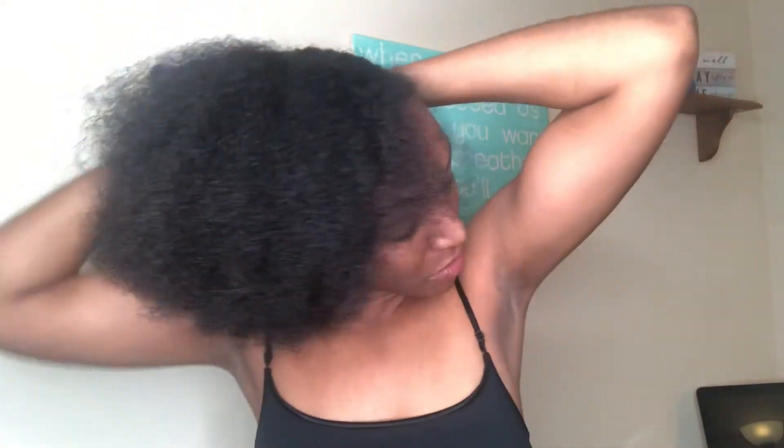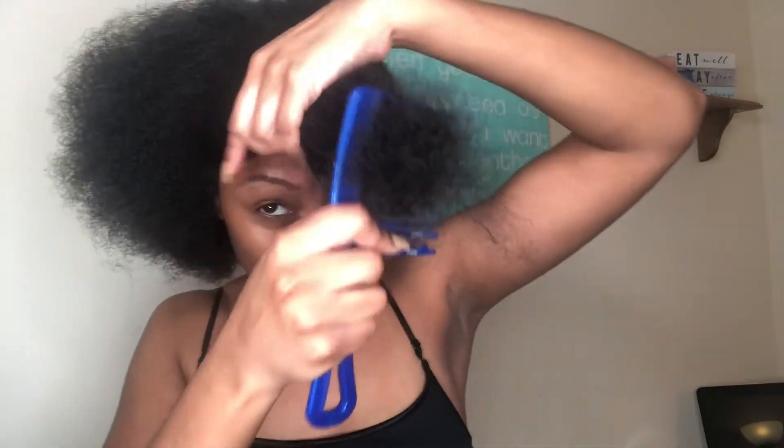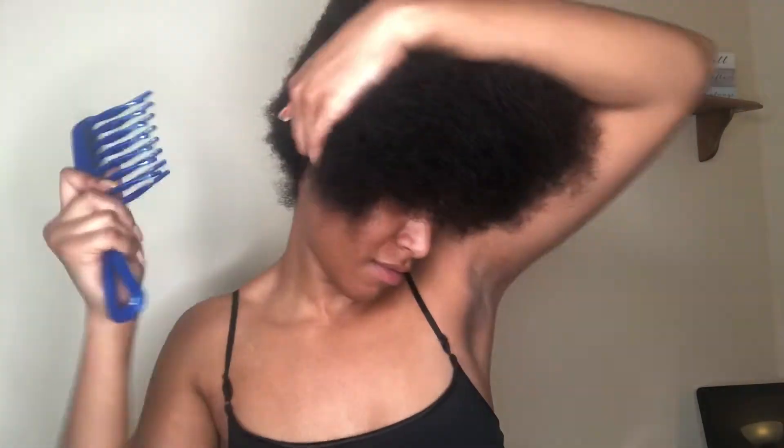I wanted to try something different — I saw another girl on YouTube who was basically wrapping her hair just to stretch it without having to use heat. I'm going to attempt to wrap my hair while it's a little bit dry. She had her hair actually wet when she wrapped it, allowed it to air dry for a couple hours, and then her hair was straight without heat. My hair is not drenching wet, it's just damp, so we'll see.